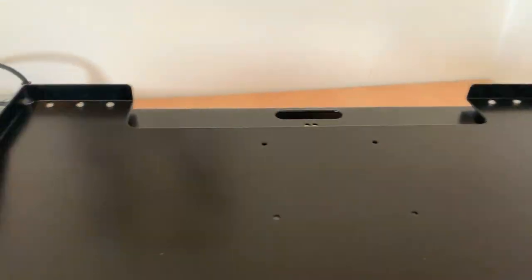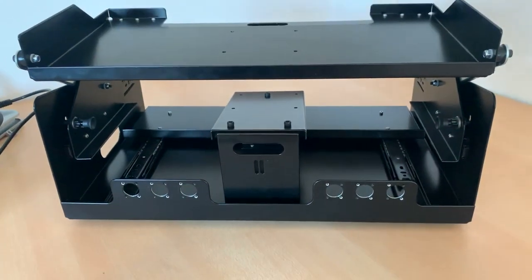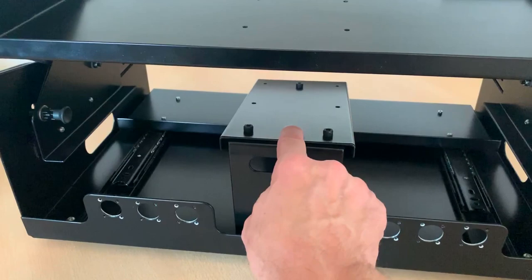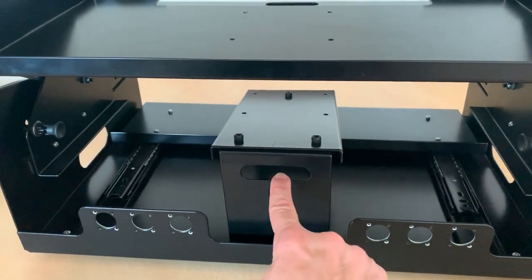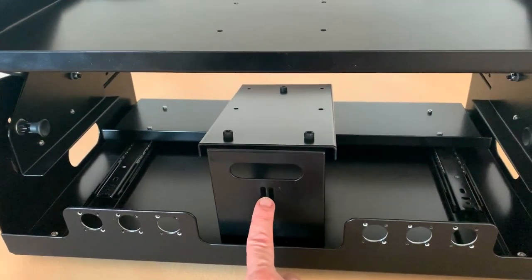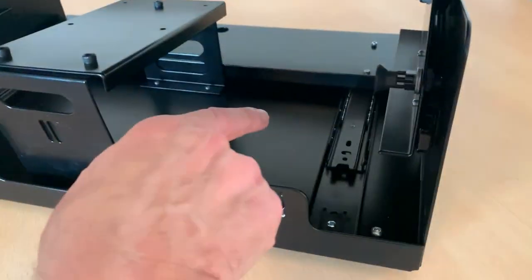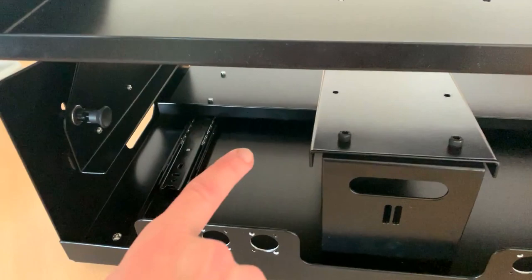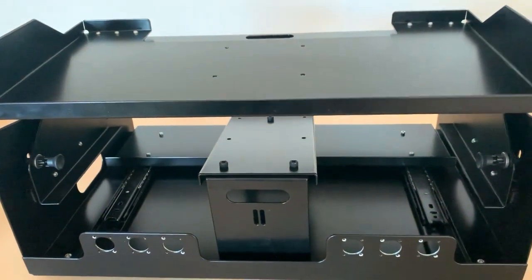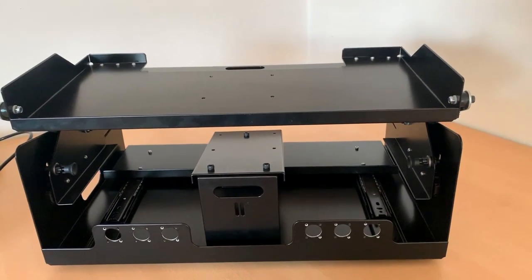The back of the case looks like this. There's another hole here for the lower touchscreen so cables can go through. There are even two little holes to tie-wrap your cables. The cables go into the computer, which could be placed in several positions. Again, there are six holes for your Ethercon, XLR, and PowerCon connections and so forth.